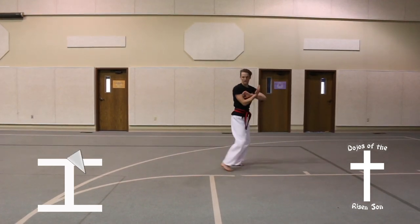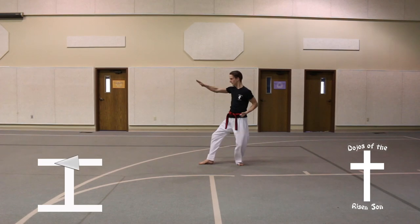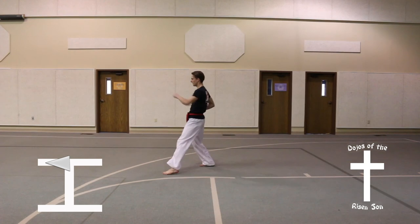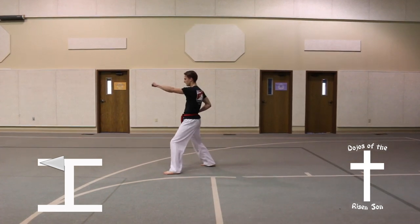Step forward, front stance, high punch. Turn to the right, half turn, back stance, knife hand strike. Step forward, front stance, high punch.